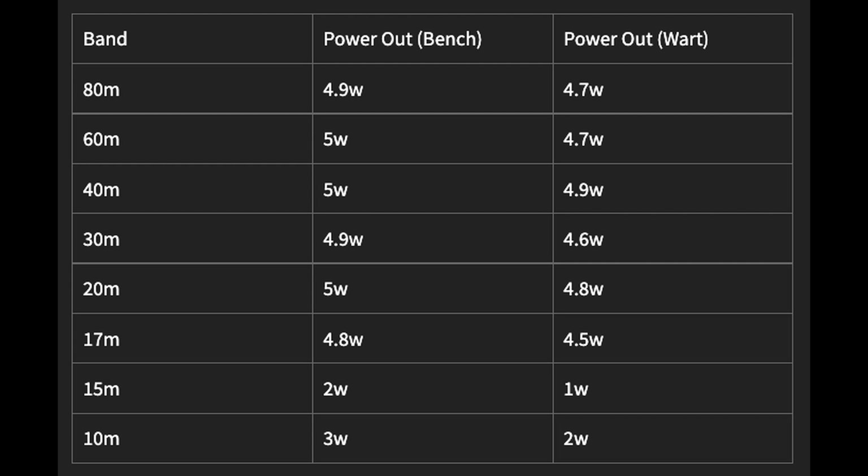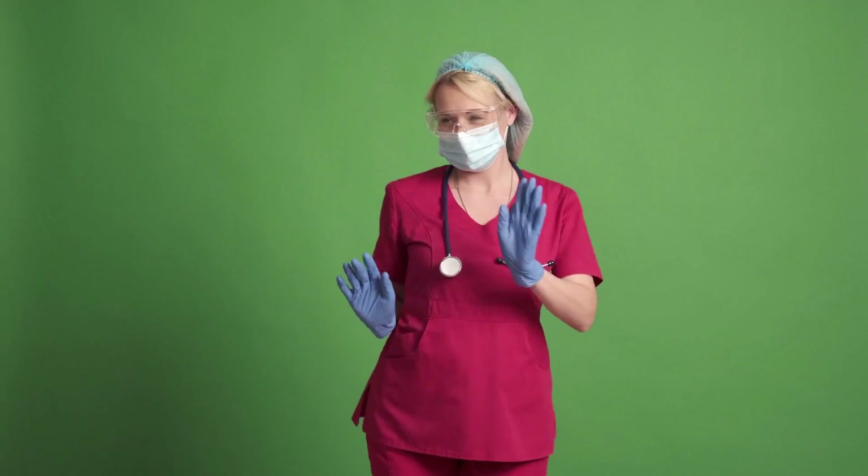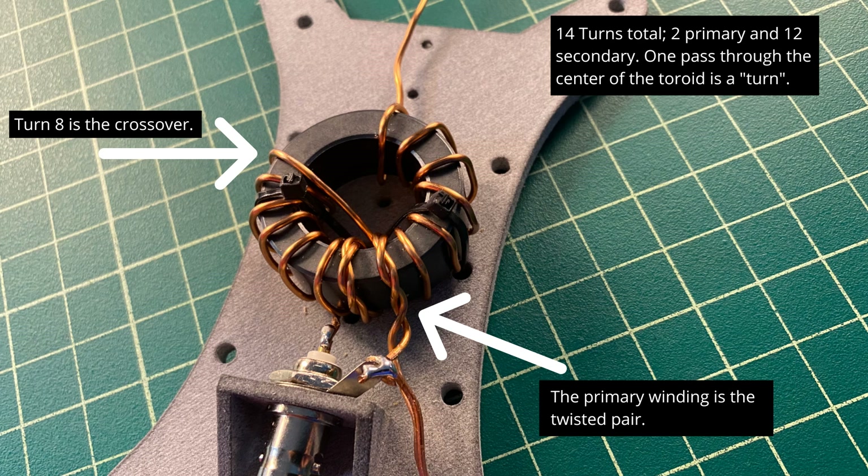...except for 15 meters and 10 meters, where it puts out substantially — shockingly — less than five watts. Is that a deal breaker for a $120 radio? I don't think so. This is just a lot of fun. This almost fits in a pocket — it would be a great EDC radio. Put it in your backpack; it would pair well with a QRP end-fed half-wave or a small loop antenna.